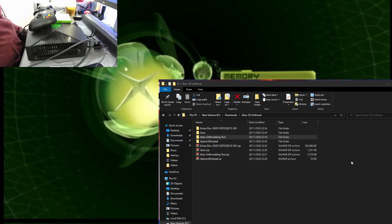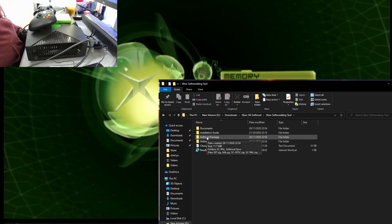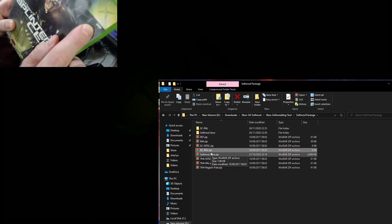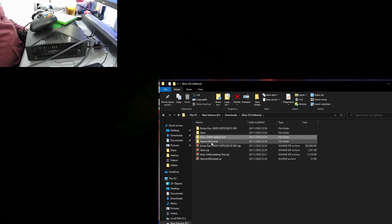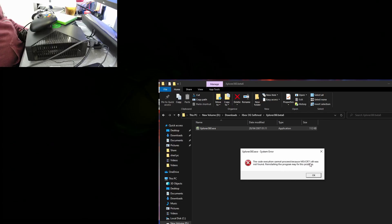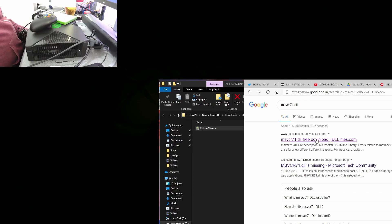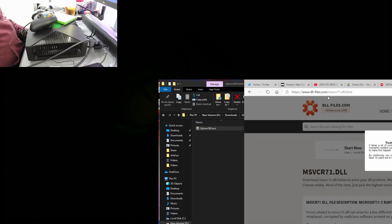Here are the downloads — I've extracted them all. Inside the Xbox softmodding tool softmod package, to extract the game save you've got 'SC', which I assume is Splinter Cell. I've got the Power version, so SC Power. I've extracted that. Then you've got to use this Explore 360 tool and run it. I get an error: MSVCR71.DLL is missing. So I'll go and download that — just Google it. I'm going to trust this site; it's been around for donkey's years.